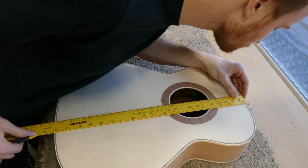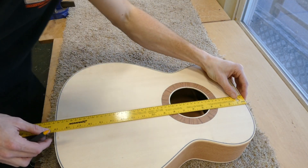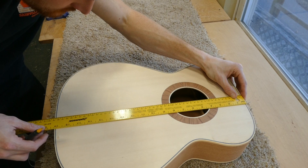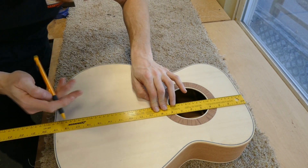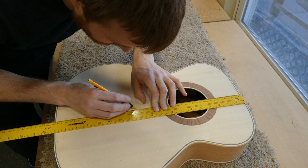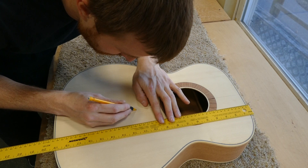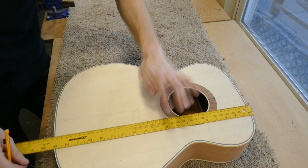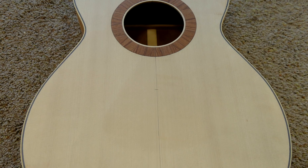I also make a mark 287mm from the neck bearing surface where the 14th fret is located — the distance from the neck joint to the approximate saddle location. This measurement is for a guitar with a scale length of 25.34 inches and 14 frets to the body. If you're using a different scale length, check your plans. Any marks I make on the soundboard from this point forward are very light so they can be easily sanded out later. The purpose of this mark will become clear when we set up the jig to cut the tenon.